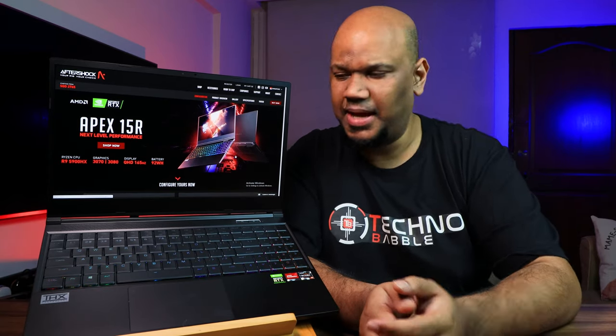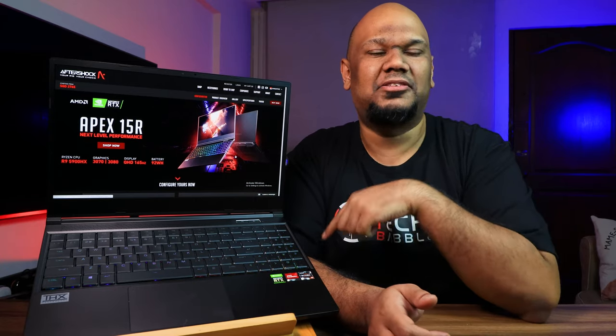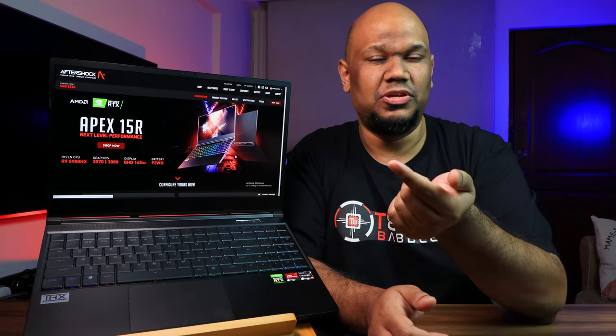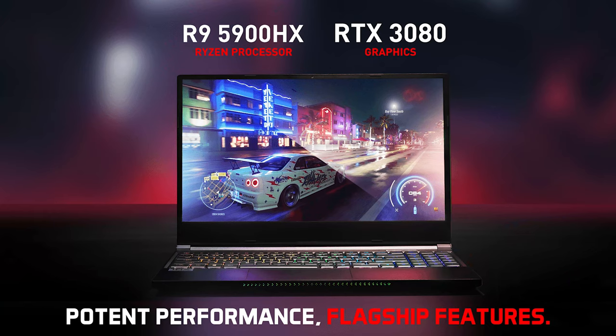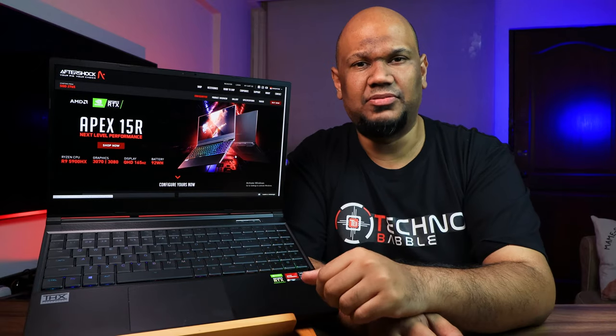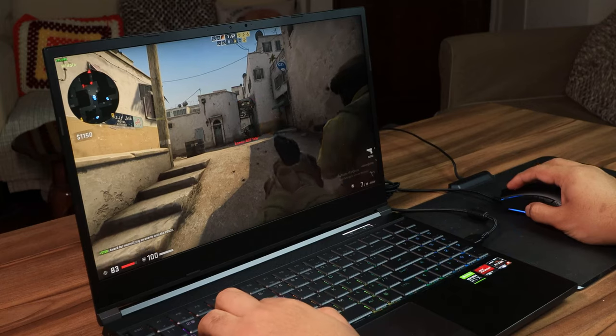Just like the Forge 15X, you'll have a base and a recommended spec. The unit I have here is the recommended spec with the upgraded GPU — so while the recommended spec comes with an RTX 3070, this one has the RTX 3080. You also get 16 gigabytes of RAM and one terabyte of NVMe SSD storage.